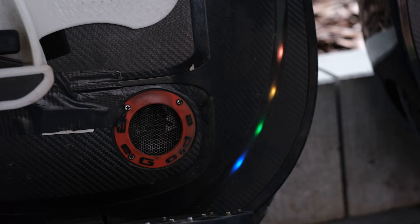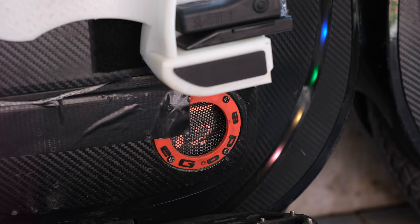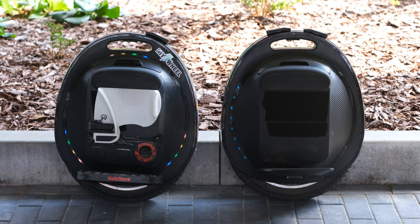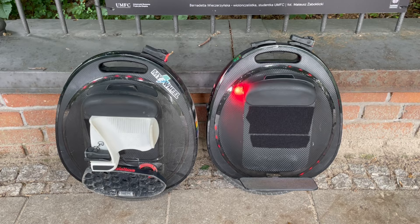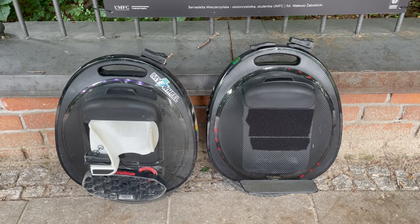The only thing that changed on the shell is the mesh cover for the speaker and the light with the logo — since they are no longer there on the new T3, it doesn't hit the ankle uncomfortably during riding if you wear lower shoes. Without the mesh cover you might expect there is no speaker in the T3 or that it's worse quality, but this is not the case. The speaker on the T3 is not amazing but definitely not bad, and surprisingly quite a bit better than the speaker on the Tesla V2.